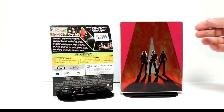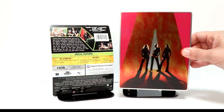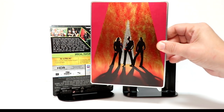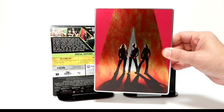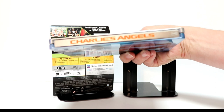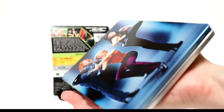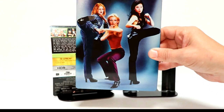I've removed the wrapper and the J-Card off the Steelbook. Really nice looking image here on the front with the Angels and the A and their shadow. No title on it — I think it would really look nice if it would have had a title on the front. But here's the spine. And here's the back, a very nice, colorful image of the three Angels.